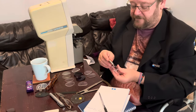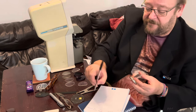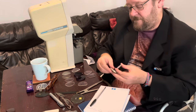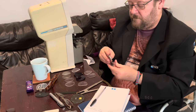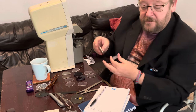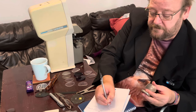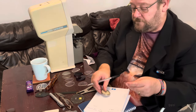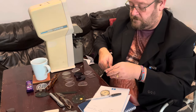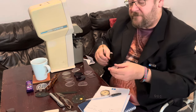Now we measure the back surface again. That one is minus 3.75. And it measures as plus seven on the front surface. And now for the lens thickness — center thickness. That one is five millimeters thick.